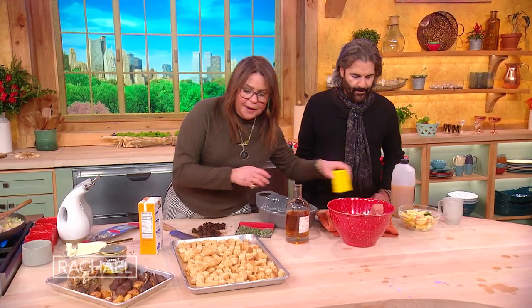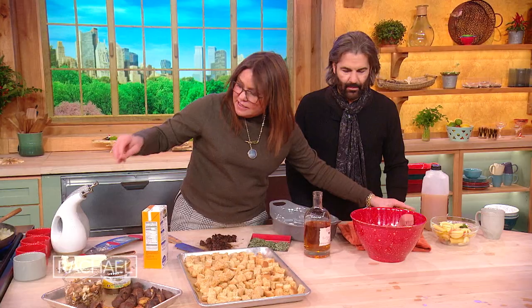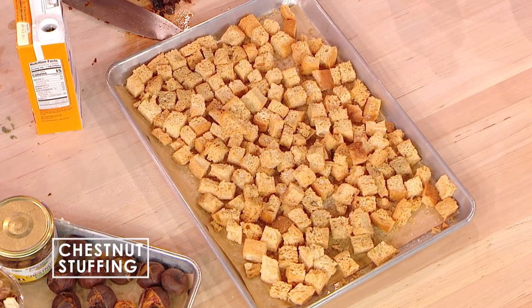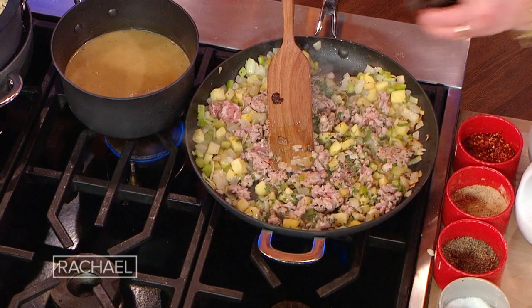I take the Old Bay and give it a sprinkle, add a little salt. And I add fresh herbs — parsley, sage, rosemary, thyme — you know, just like the song. Throw it into the pan. Then we get in our prunes.